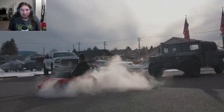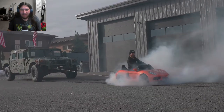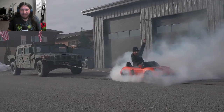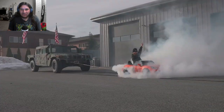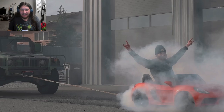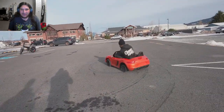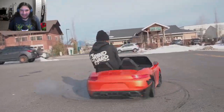It burnt rubber the entire way. They're shredding those tires — shredding the shit out of them. Those tires don't work anymore. The plastic on it is fucked.